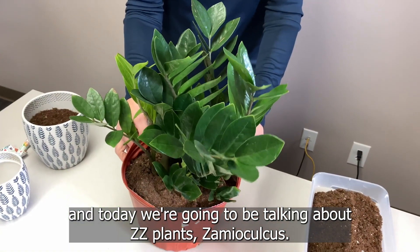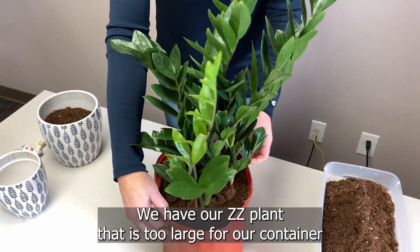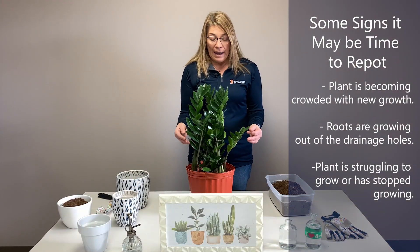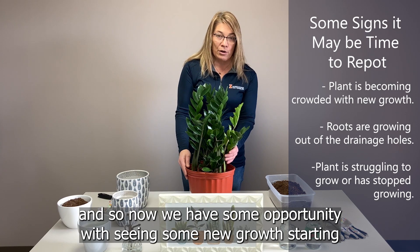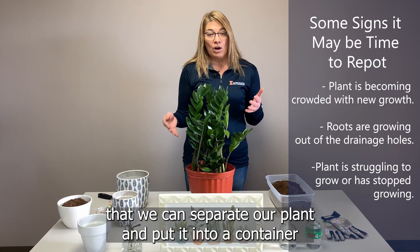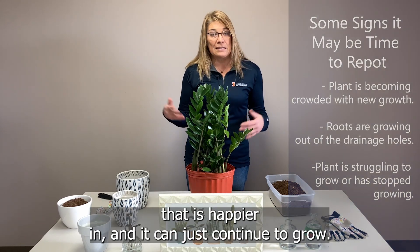Today we're going to be talking about ZZ plant, Zamioculcas. We have our ZZ plant that is too large for our container, and so now we have some opportunity — with some new growth starting — to separate our plant and put it into a container that it's happier in so it can continue to grow.